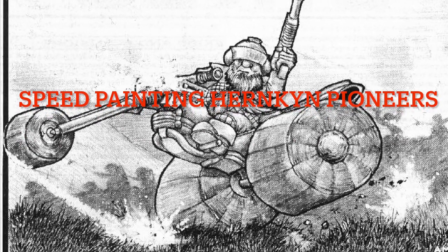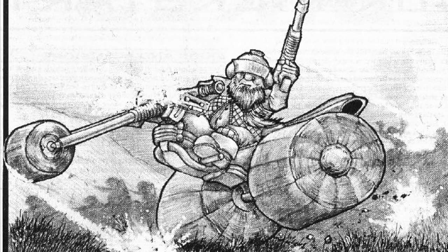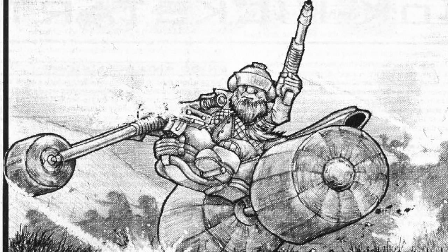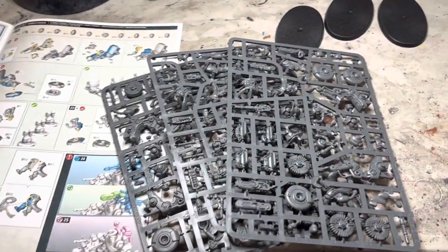Greetings YouTube and welcome to part 2 of the League Sovotan Army Set Build and Paint. This video will feature squat trikes — I mean, Hernkin Pioneers. So let's get into it.